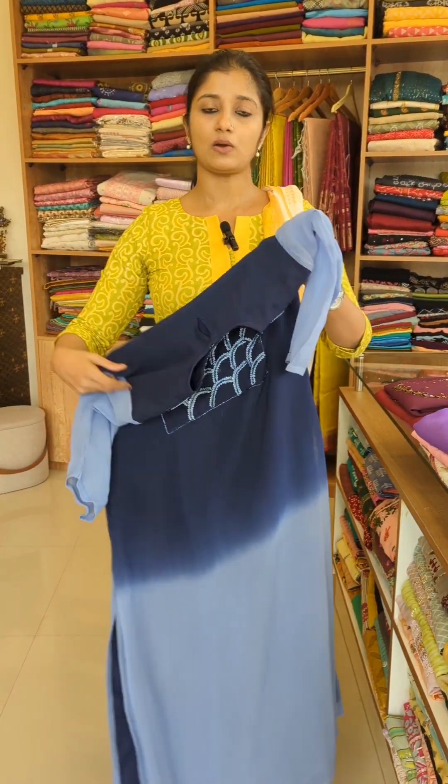This product features a designer design from DCT — a georgette and organza collection design. It is a collection of handwork. We also have a regular daily-basis kurti design.